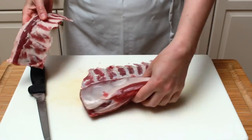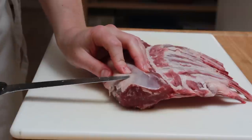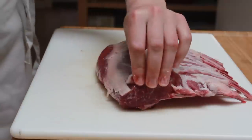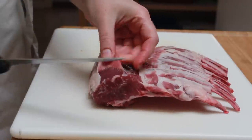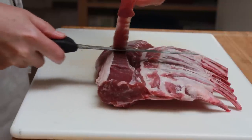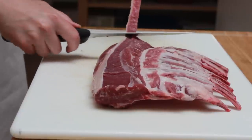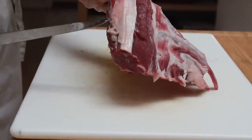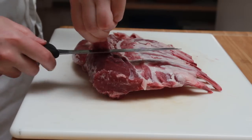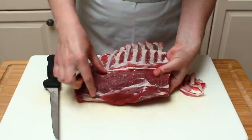Now let's get rid of the chewy silver skin, also known as connective tissue. Insert the boning knife like a sewing needle under the connective tissue and cut to the right. Now you have a flap, and it will make trimming very efficient. Pull up on the flap and cut to the left. If you are left-handed, do a mirror image — first cut to the left, then to the right. We do this because browning is delicious and we want it on the meat, not on the chewy part people leave on the sides of their plates. Repeat until all visible silver skin is trimmed.